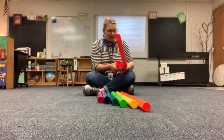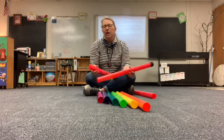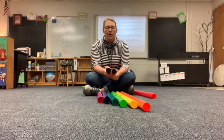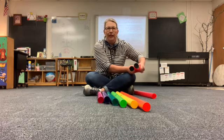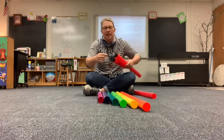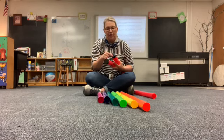The funny thing about these is when I ask students, are they the same size? Students always say, no, they're not the same size, they're different lengths. That's true. But they're the same diameter. Can you see how the diameter is the same? They're the same all the way around.